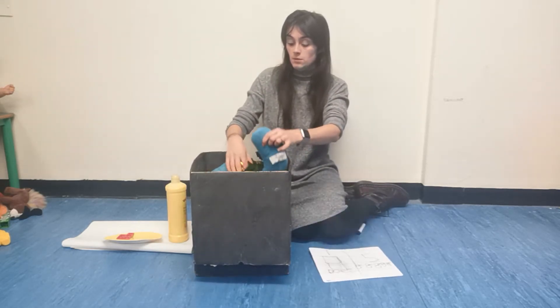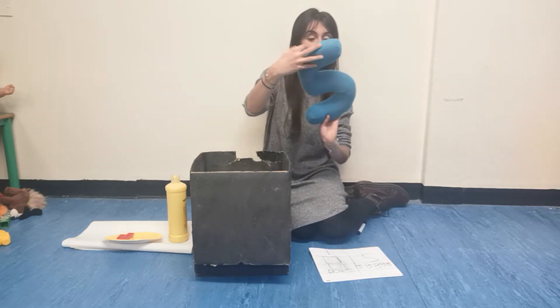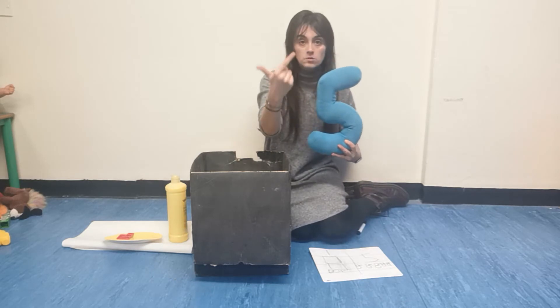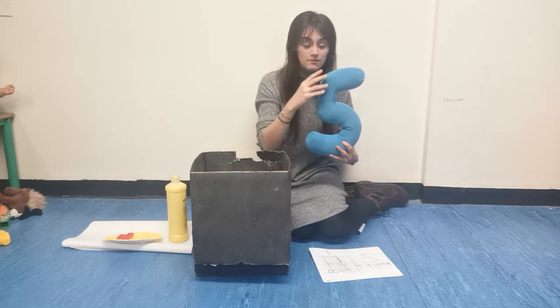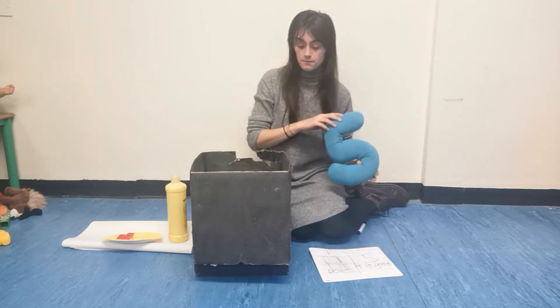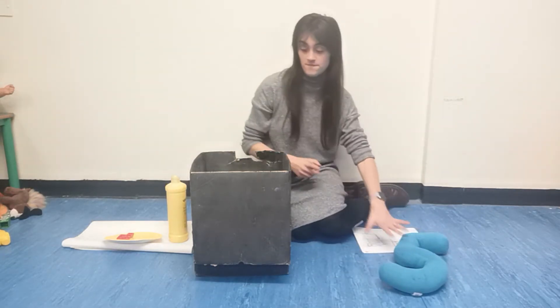The number five. The number five. One, two, three, four, five. The number five. Five.